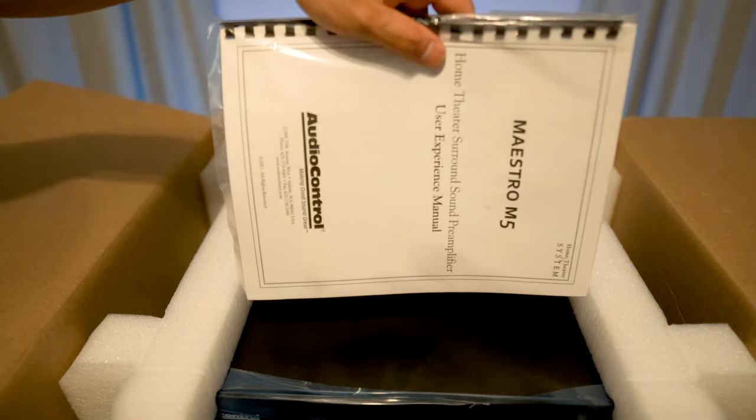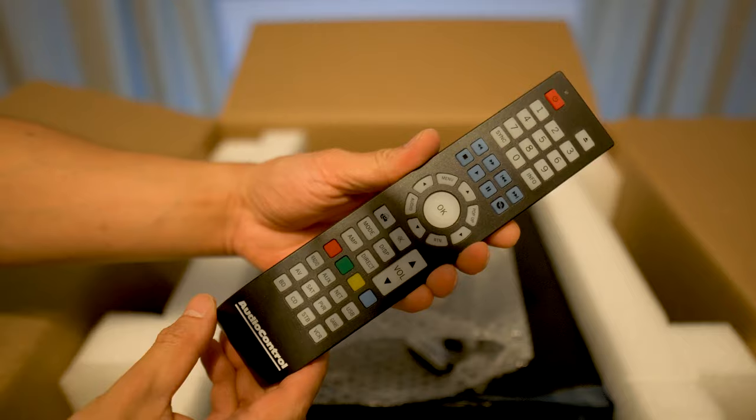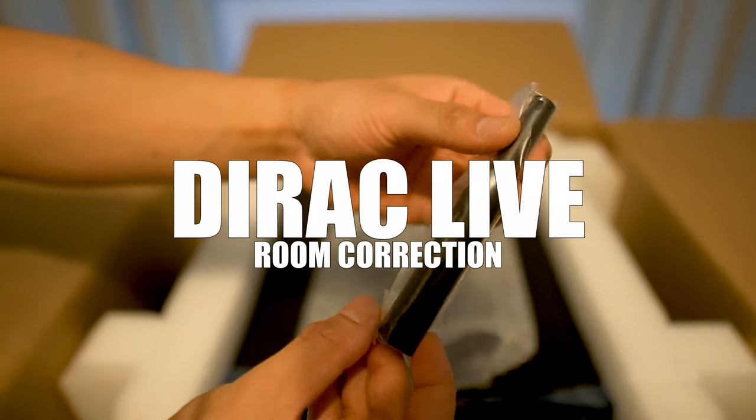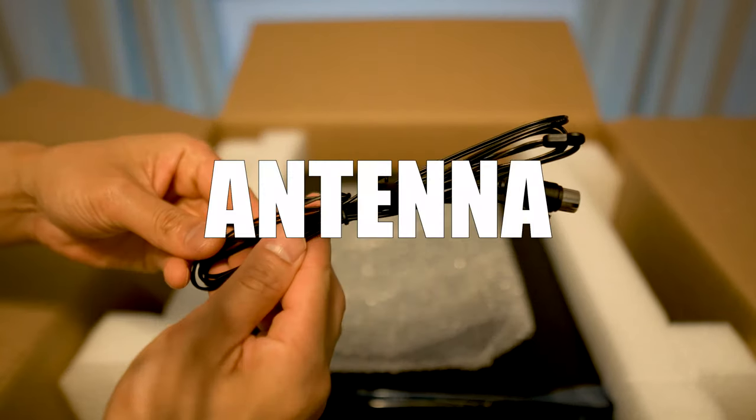Inside you get the owner's manual, the power cord, the remote control and batteries, a calibration mic for direct live room correction along with a USB cable, and last but not least the antenna.